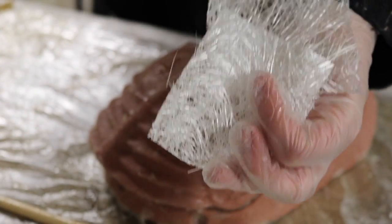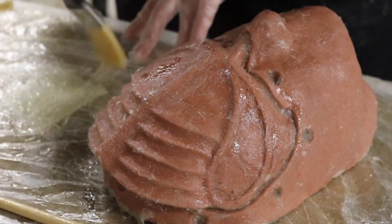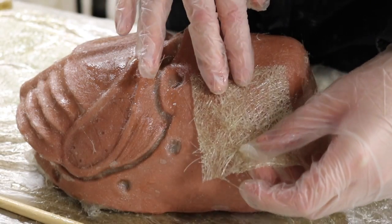I'm now doing my second layer using matting. You use the same method as you did before with the tissue to apply a matting layer.